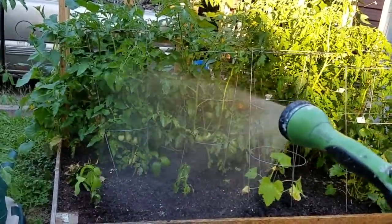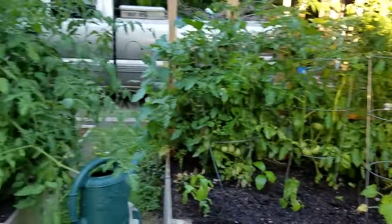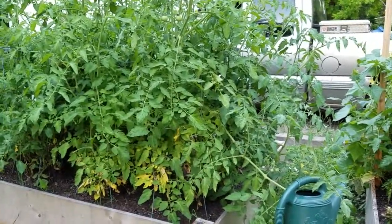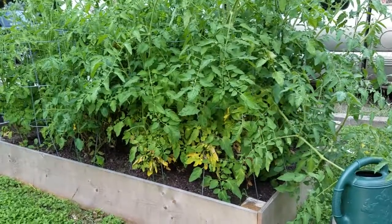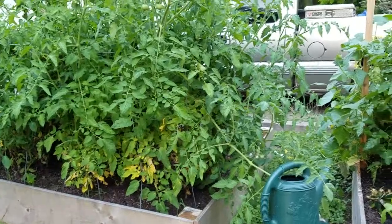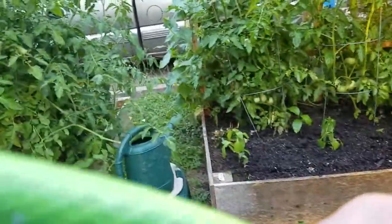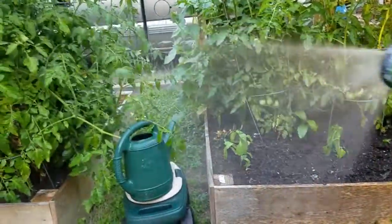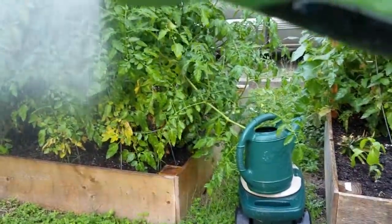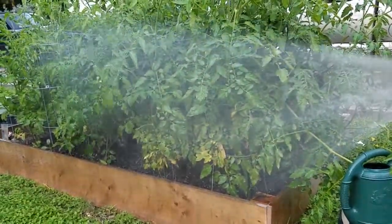We are not gonna be hurting for green beans or tomatoes, folks. Our gardens are just coming along great. That other garden's got tomatoes and all kinds of goodies in it also — lots of good stuff. Yes sirree bob! Love some of Miss Anna's fresh vegetables.